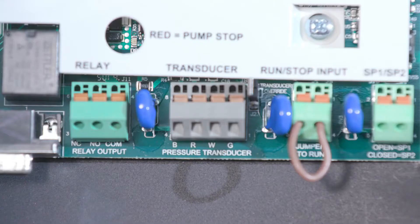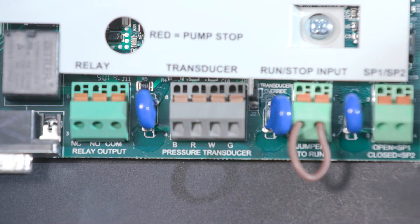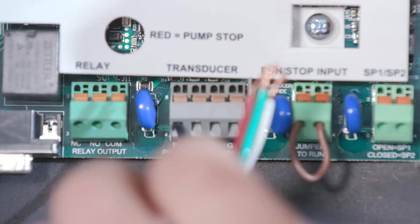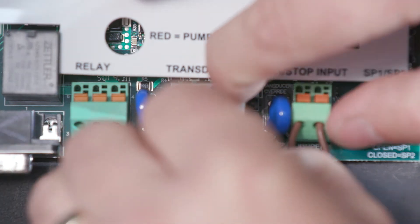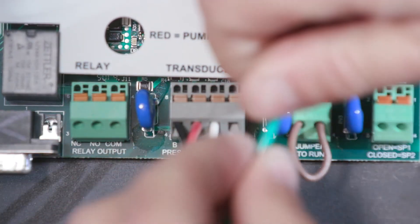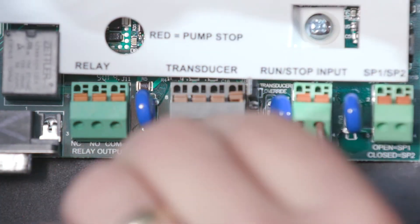Next, you should check for a miswired transducer cable. On your user interface board, you will see the correct locations of the wires. B is for your black wire, R for the red one, W for the white wire, and G for green. If they are misplaced, simply remove them and reattach the wires into the correct locations.